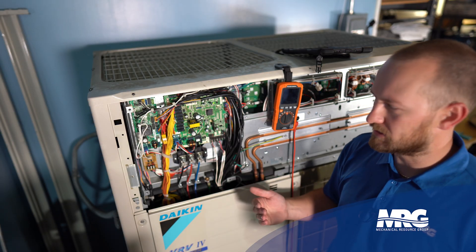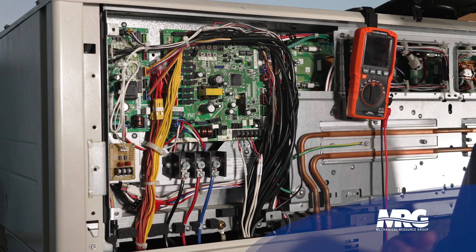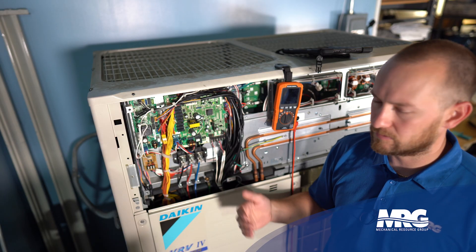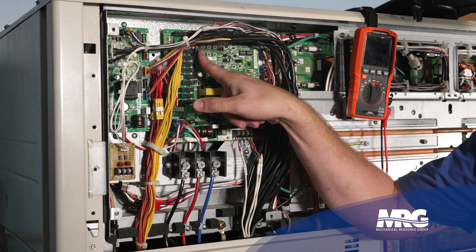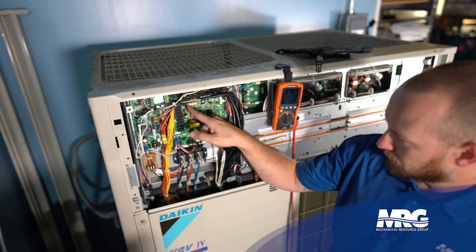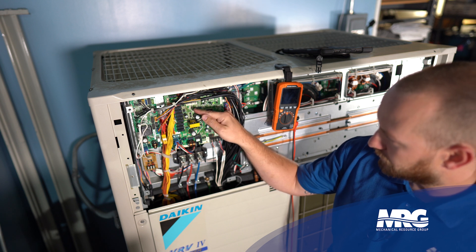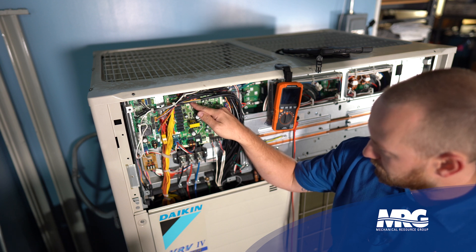The first step to get our baseline is to put the system into forced recovery mode. This opens all the valves in the system so all the pressure should equalize. To do that, press and hold the mode button down until a '2' populates on the LCD display. Once you see the '2', move over to the BS2 or set button and press it 21 times.